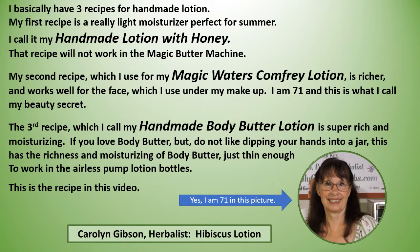I basically have three recipes for handmade lotion. My first recipe is a really light moisturizer perfect for summer and I call it my handmade lotion with honey — that recipe will not work in the Magical Butter Machine. My second recipe, which I use for my Magic Waters Comfrey Lotion, is richer and works well for the face, which I use under my makeup. I am 71 and this is what I call my beauty secret.